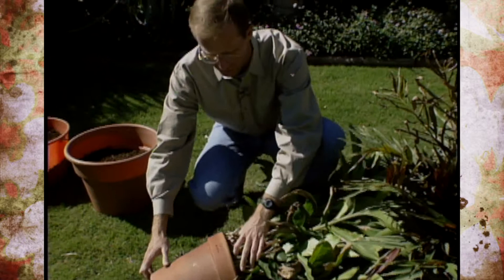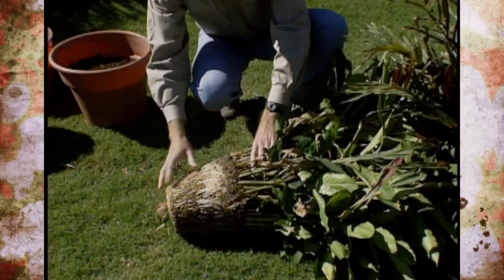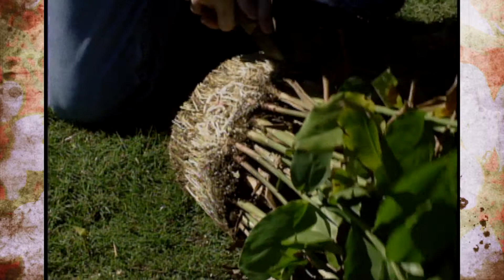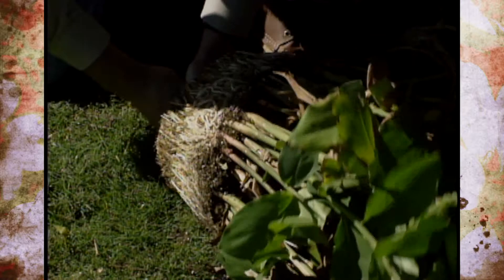This is a terra cotta pot, so it's going to be hard to push on it like we normally do, but it's going to pop right out. And you can see it's quite root-bound. The best thing to do is cut off the majority of those roots because it's so thick it's really not going to help when you're dividing it. Then think of it almost as a pie and cut it into quarters. You can see how strong and thick those roots and rhizomes are. Then we're going to go ahead and slice it one more time.